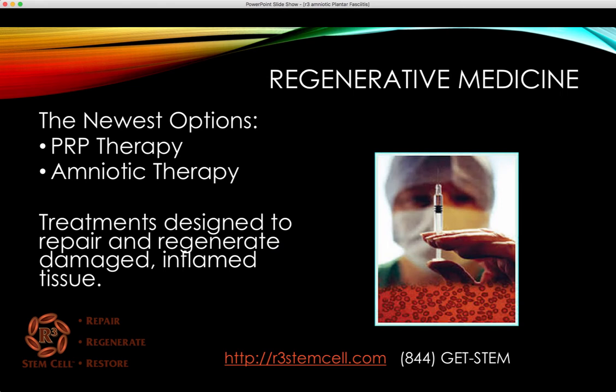The newest options include regenerative medicine, and this is with either PRP therapy — which is actually not a stem cell therapy, we'll get into that in a moment — and amniotic therapy, which can have live stem cells in it. These treatments are designed to repair and regenerate the damaged and inflamed tissue.